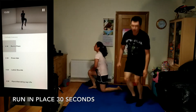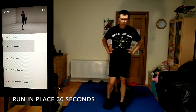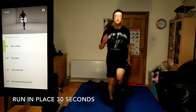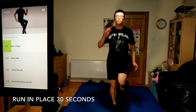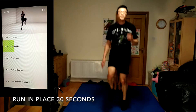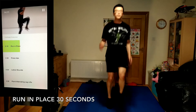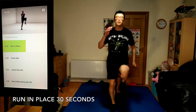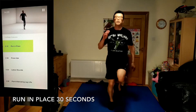Run in place, 30 seconds. Focus on maintaining a strong core. Move just from your shoulders and hips. Challenge yourself, stay strong, and work as hard as you can, always keeping good form in mind.